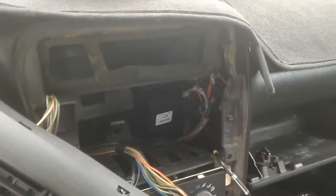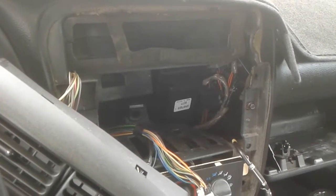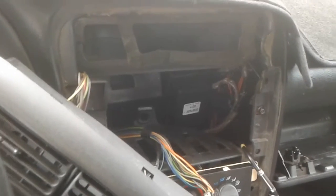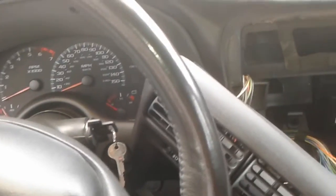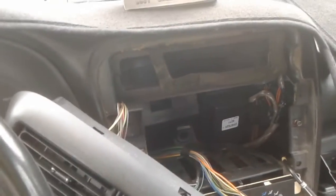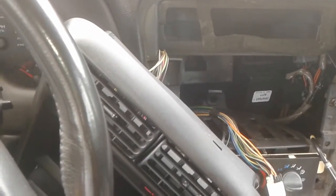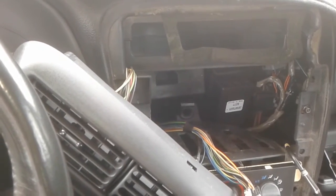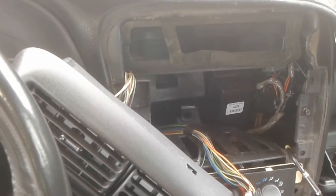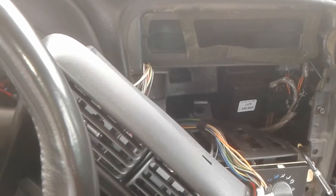Alright, how's it going YouTube — quick update on the car. This is a mod that most people should be able to do. This is an '01 Z28 and I just disabled the daytime running lights. I'm gonna post the link with the actual directions, but I just wanted to show you that this does work.